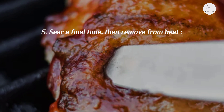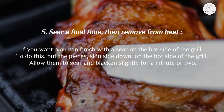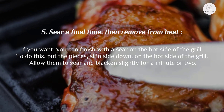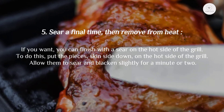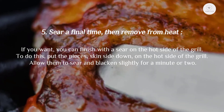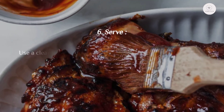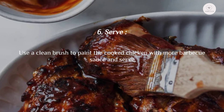Step five: sear a final time, then remove from heat. If you want, you can finish with a sear on the hot side of the grill. Put the pieces skin side down on the hot side and allow them to sear and blacken slightly for a minute or two. Step six: serve. Use a clean brush to paint the cooked chicken with more barbecue sauce and serve.